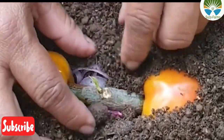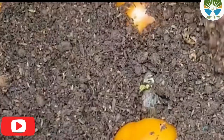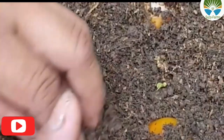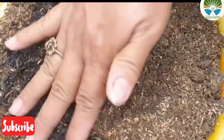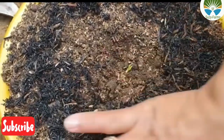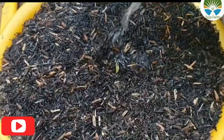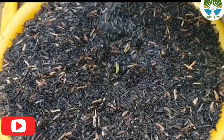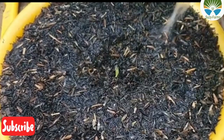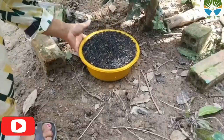Make sure that you cover slightly with the soil, but don't cover too much because you don't want to cover the new shoot that is already coming out. Make sure you cover lightly, and don't forget to add cocoa peat. Cocoa peat actually makes the moisture remain in the ground. Make sure you water it — water sparingly, don't water too much.